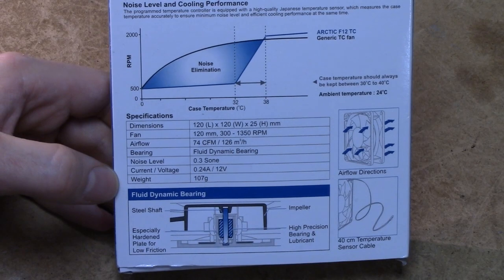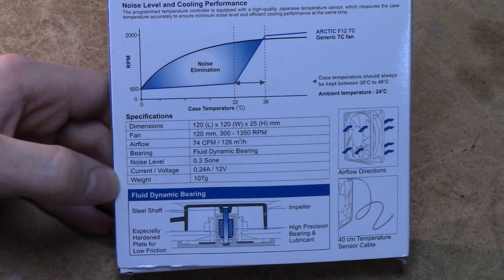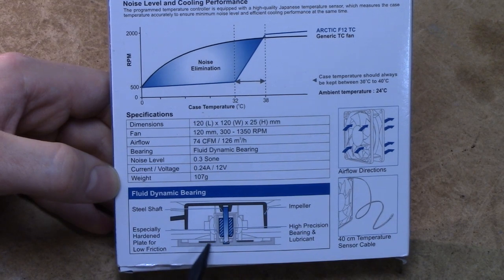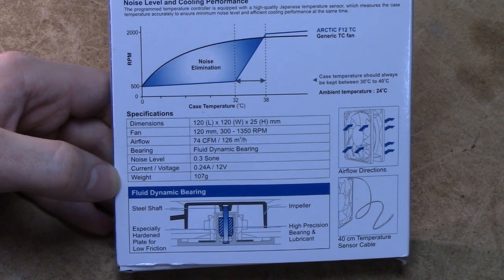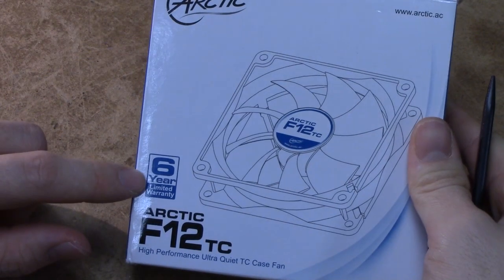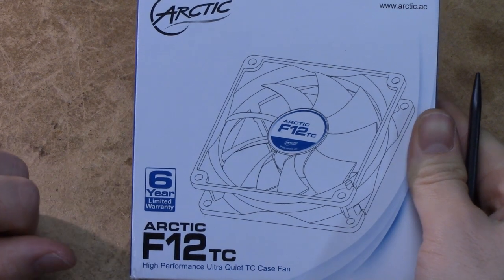Beyond the temperature sensor though, this fan is pretty generic. It has a bit of a unique fan blade design, but it doesn't seem to be anything particularly revolutionary. And beyond that, it's just a normal sleeve-bearing fan full of marketing words, so you're probably not looking at a particularly reliable fan. Although Arctic do offer a 6-year limited warranty on most of their products, including this one.